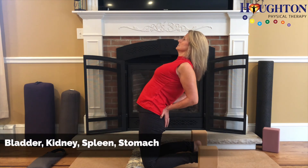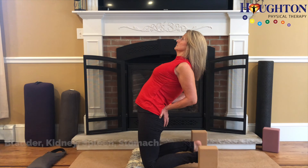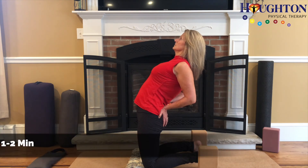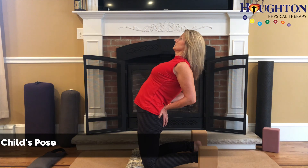Bladder, kidney, spleen and stomach are the meridians being opened. Hold time is one to two minutes and the counter pose is child's pose.